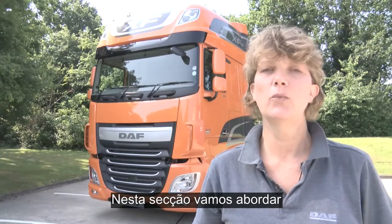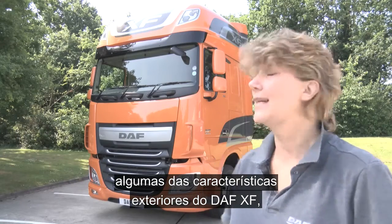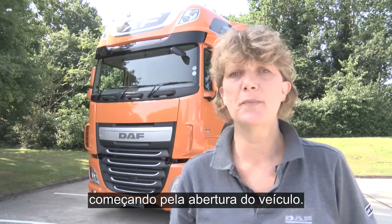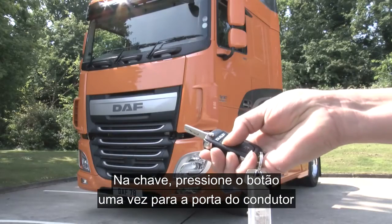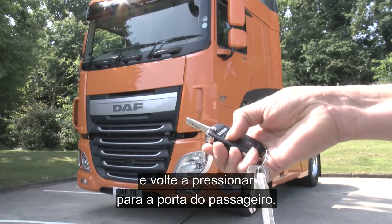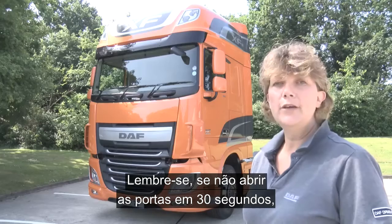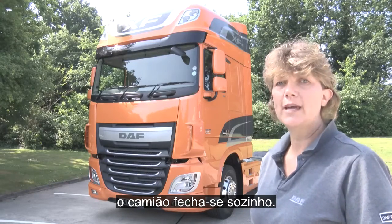Hello, in this section we're going to be taking a look at some of the external features on the DAF XF. Starting with opening the vehicle, using the key fob press this button once for the driver's door and pressing it again for the passenger door. Remember, if you don't open either door within 30 seconds the truck will re-lock itself.